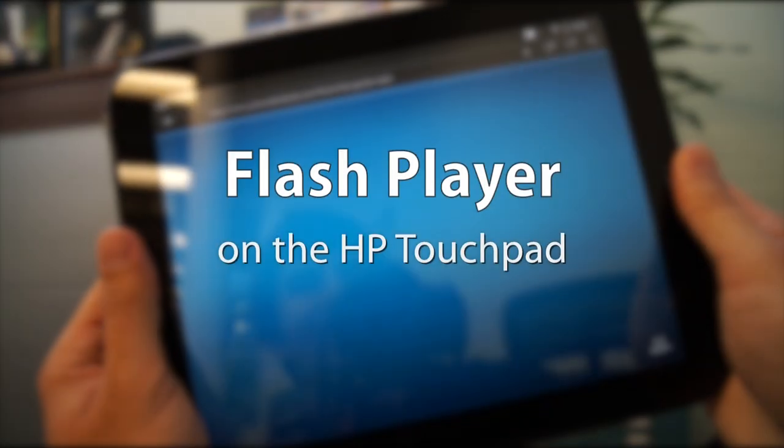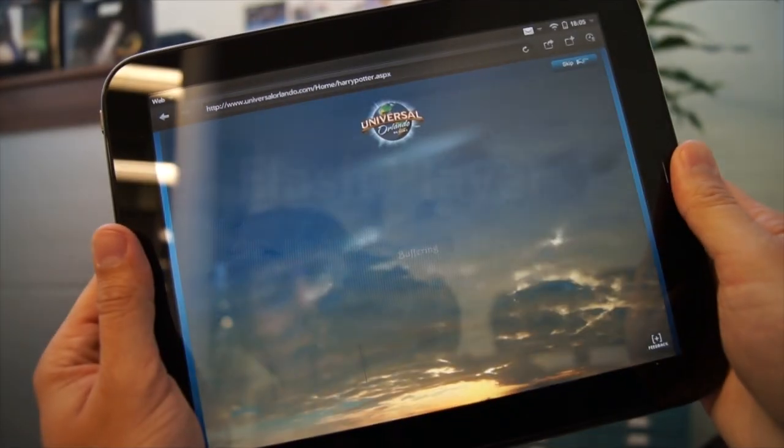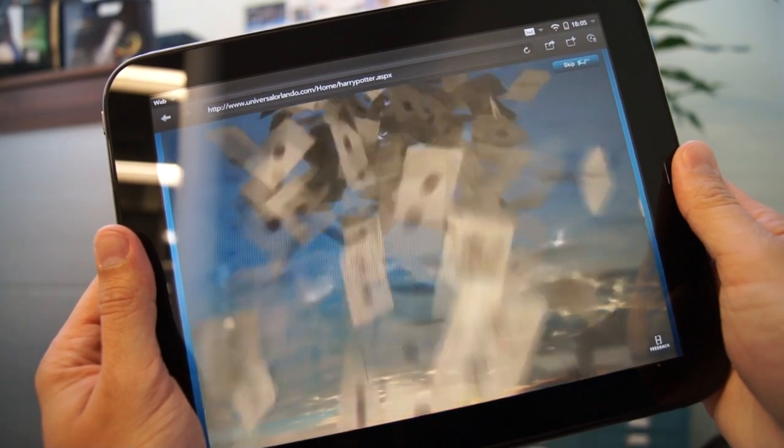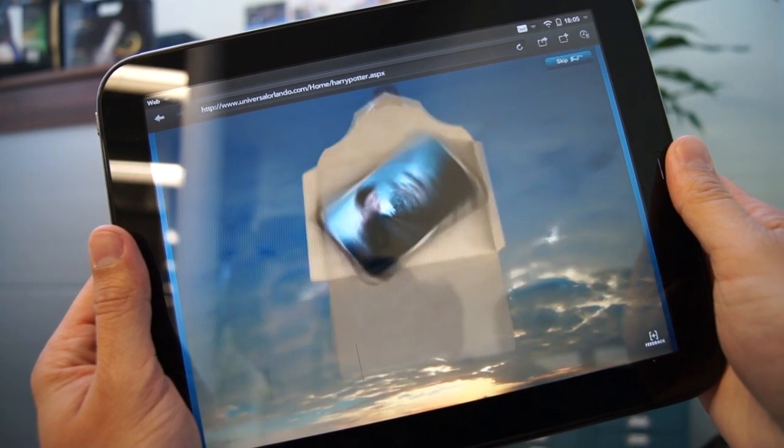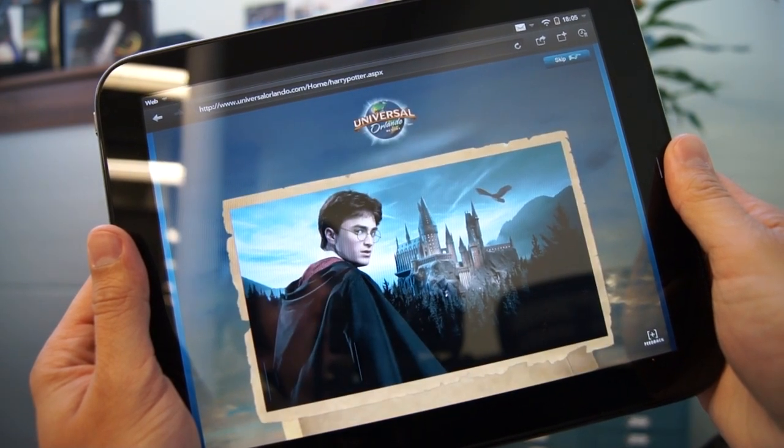Flash is still used on millions of websites across the internet, and if you have an iPad you simply can't view them. The Touchpad comes with Flash Player built-in, which means you get all of the internet, all of the time.